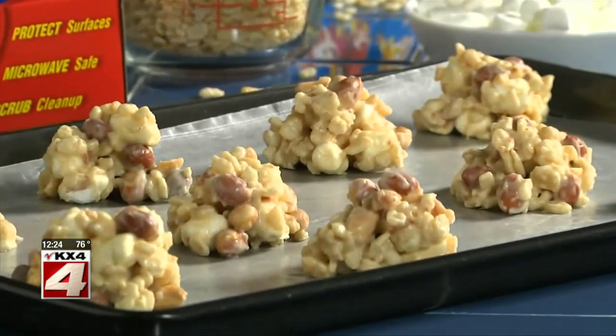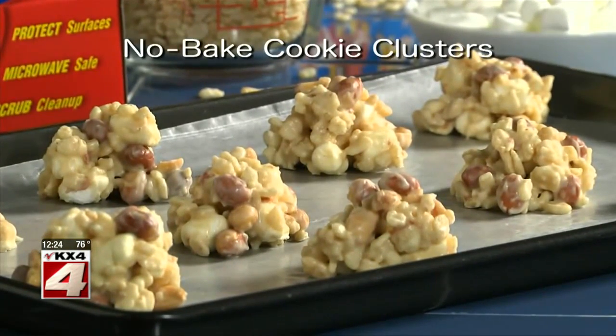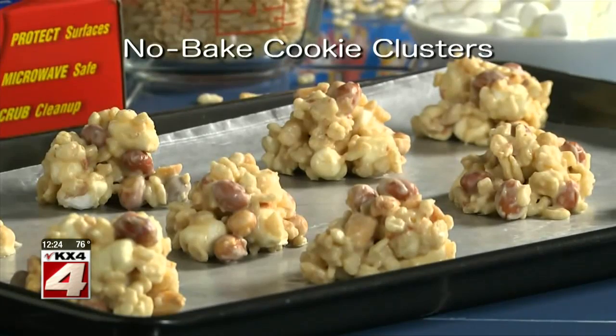I hope you'll go online and get the recipe for our no-bake cookie clusters so you can create some excitement in your kitchen without breaking a sweat. I'm Howard with Kelly in the Mr. Food Test Kitchen, where today we found a sweet no-baked way for you to say, ooh, it's so good.